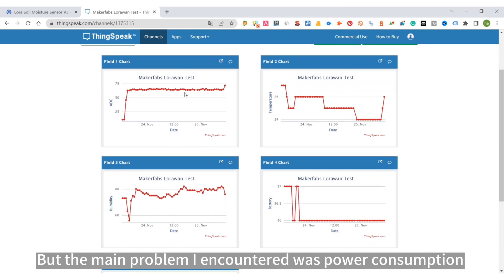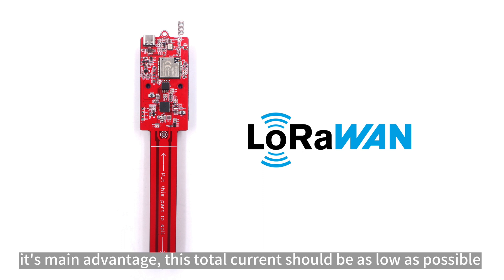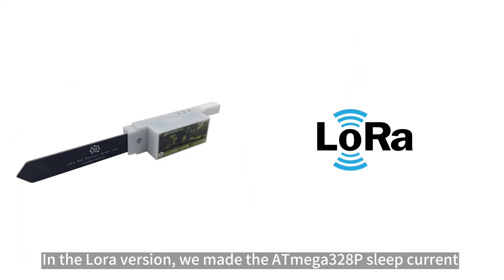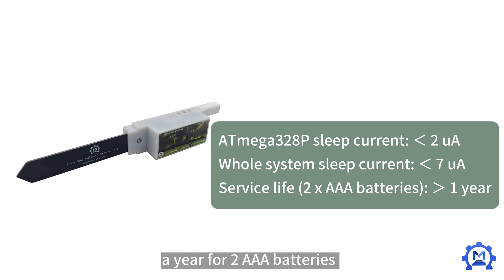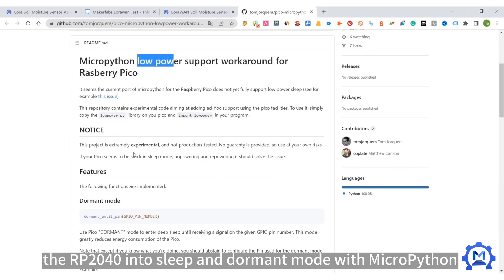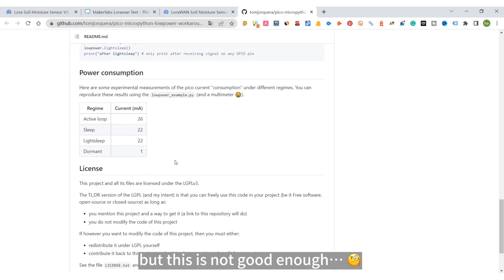But the main problem I encountered was power consumption. As a LoRaWAN module, low power consumption should be its main advantage, so the total current should be as low as possible. In the LoRa version, we achieved a sleep current of less than 2 µA for the ATmega-328p, making the whole system take less than 7 µA in sleep mode — enough to run for more than a year on two AAA batteries. I found some demos on GitHub that succeeded in setting the RP-2040 into sleep and dormant mode with MicroPython, but this was not good enough.